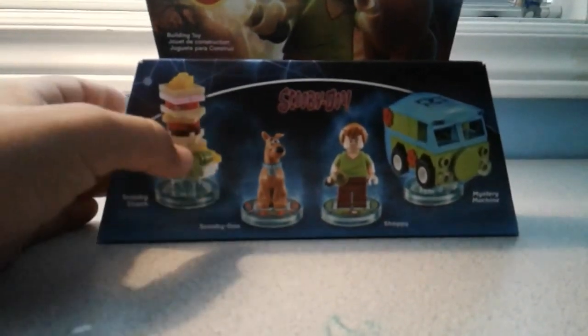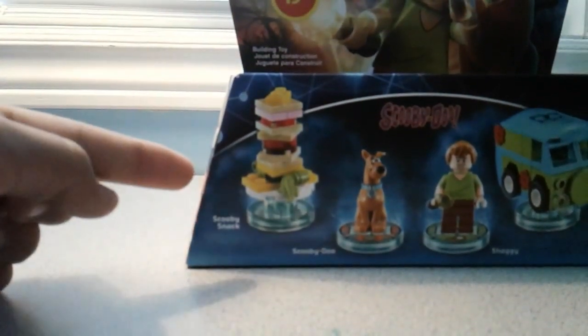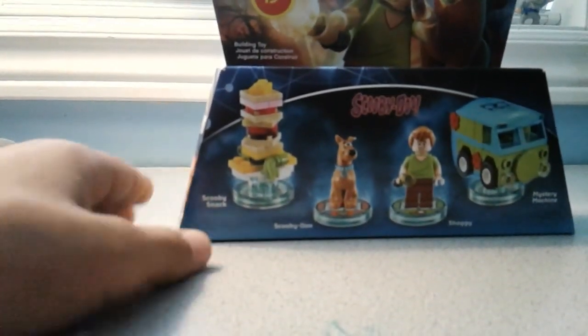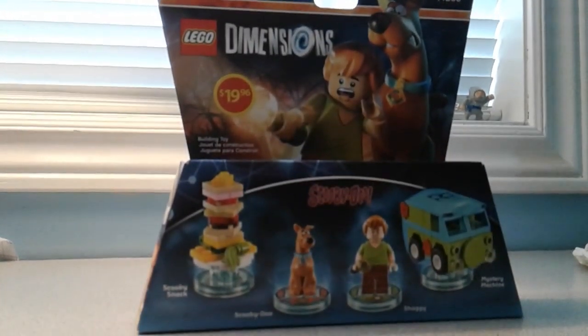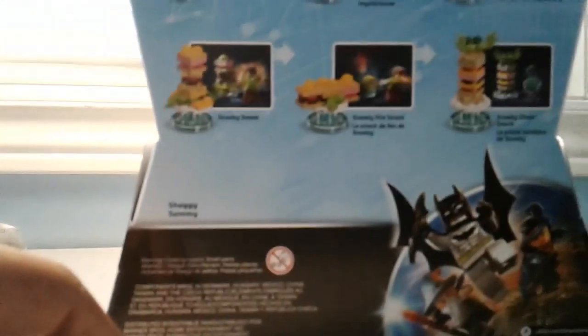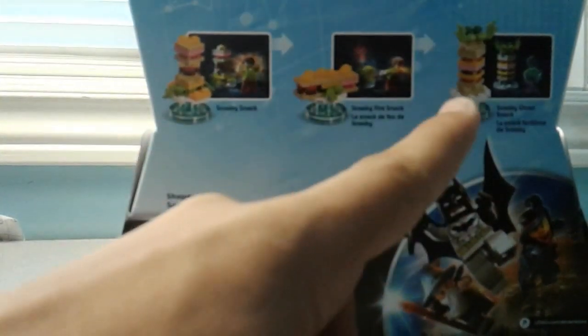Here's the pack. It includes two characters — we'll be doing Shaggy. Here we get a Scooby snack, and here we've got a Mystery Machine. All of you know I've done previous Lego Dimensions reviews before. On the top there's Scooby and Shaggy, and on the back there are different ways you can create the gadgets. You can create a Scooby snack, a Scooby ghost snack, the Mystery Machine, the mystery go gadget, and the mystery monster machine.